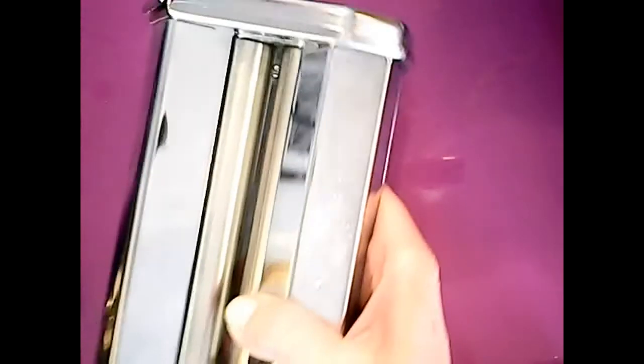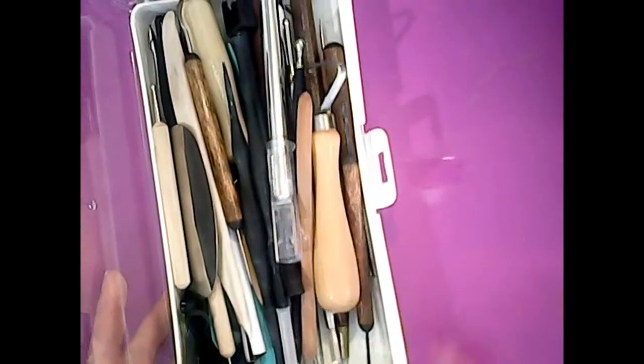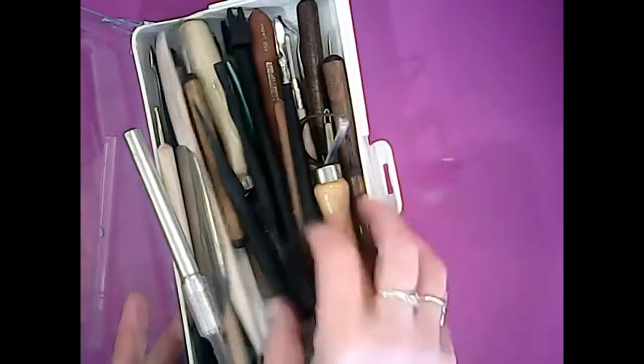The next thing I'm going to be using is my pasta machine. I picked this up for five dollars at a garage sale. If you don't have a pasta machine you can just use a roller, just as good. I also have a big box of tools — I'm probably not going to use many of these. I do use my exacto knife a lot. There are ball tools and standard clay tools. You could use a knitting needle or a toothpick — you don't need any fancy tools at all.